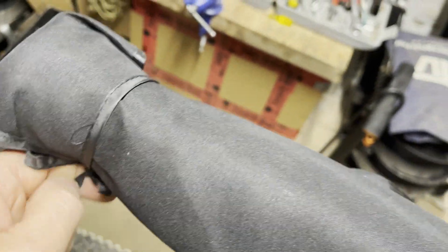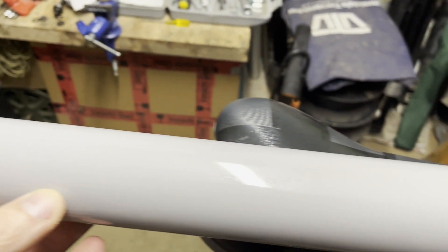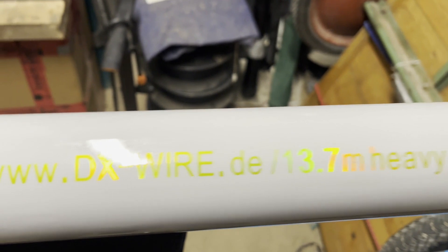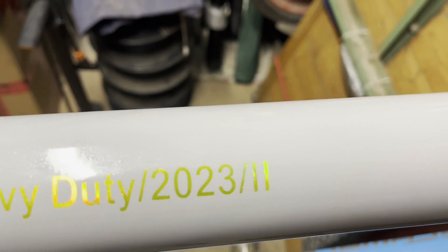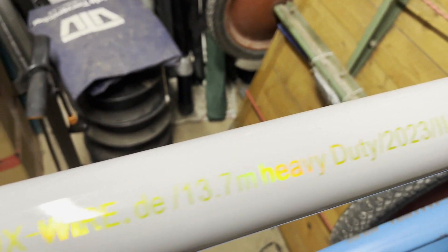Let me unpack it from that little cover — voila! It's not in black color, it's in a gray color. And this is the 2023 Mark II version. There was a Mark II version — I remember about that — and the Mark II is the super solid, really heavy duty version.